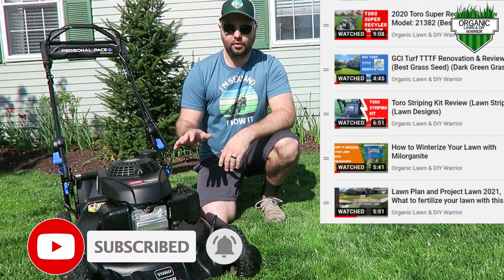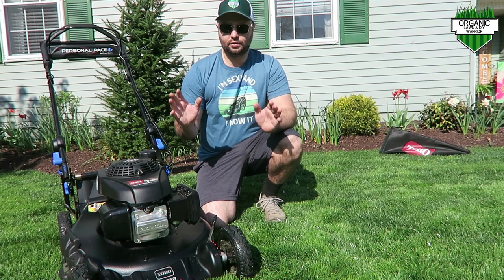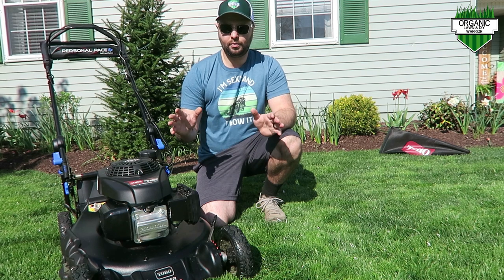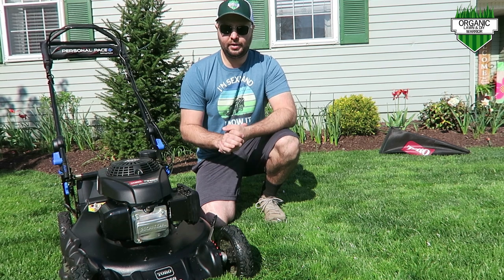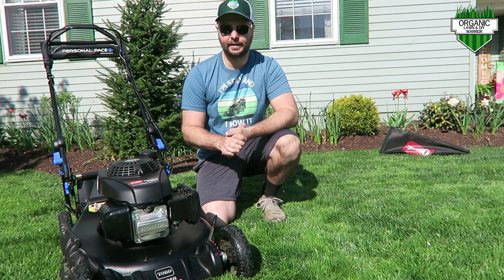I have no herbicides in my lawn — that's what I strive for. It's all-organic material, all-organic fertilizer that I'm putting down in my lawn to achieve the nice lawn I have here now.